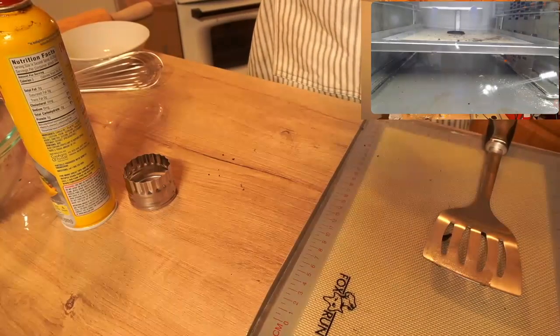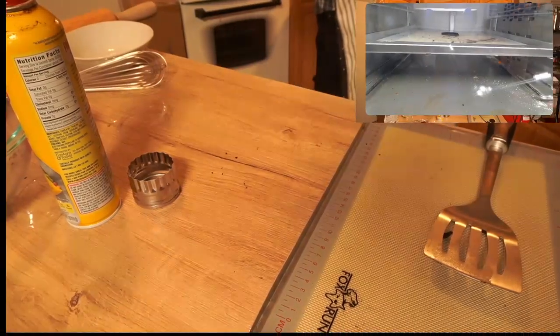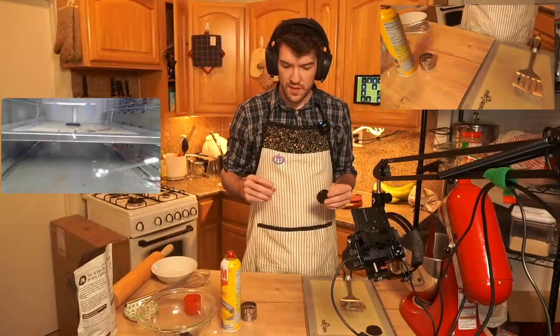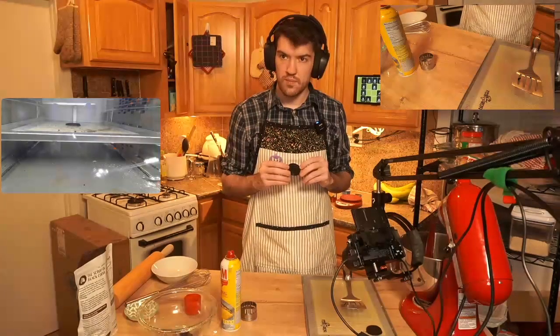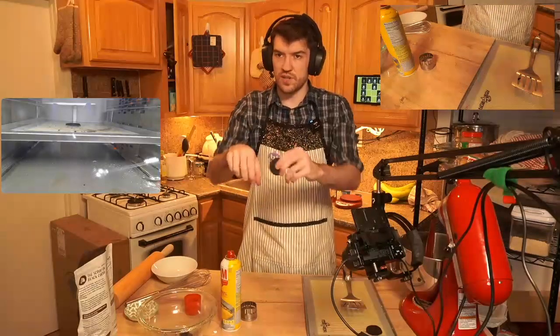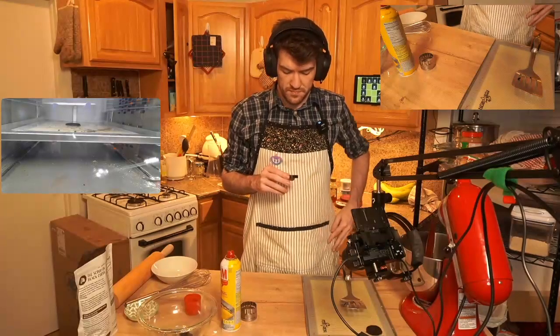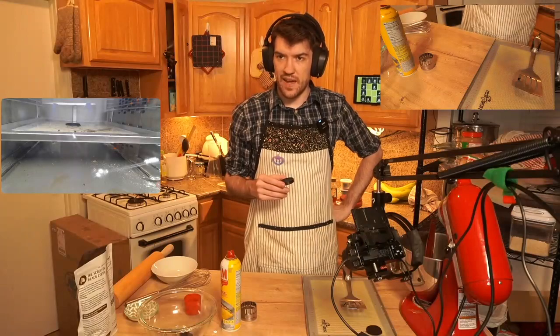So I guess the real question is, can a roller be 3D printed with this design on it? Could I print a cylinder with this design wrapped around it? I don't know how to do that in CAD, though.